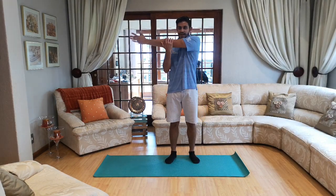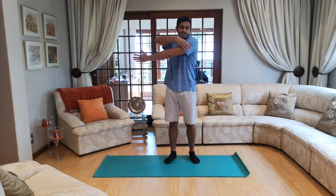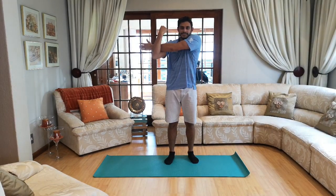Arms straight across, take your other arm, bring it over your other arm and pull towards you. You should feel the stretch over here. Let's go — ten, nine, eight, seven, six, five, four, three, two and one.